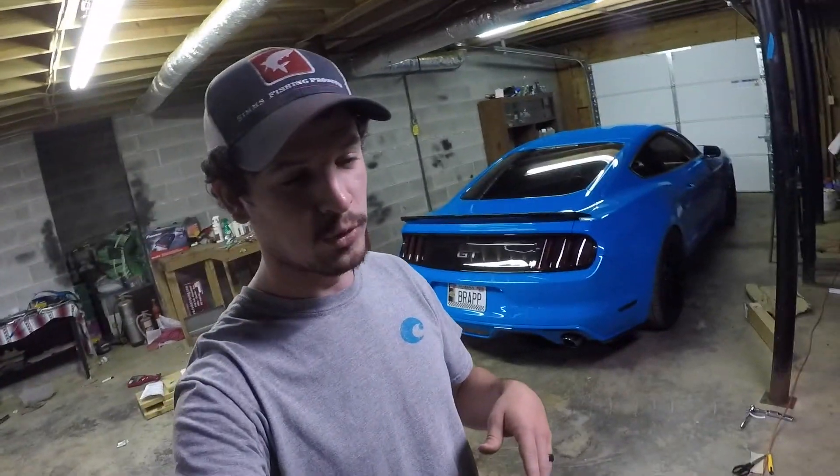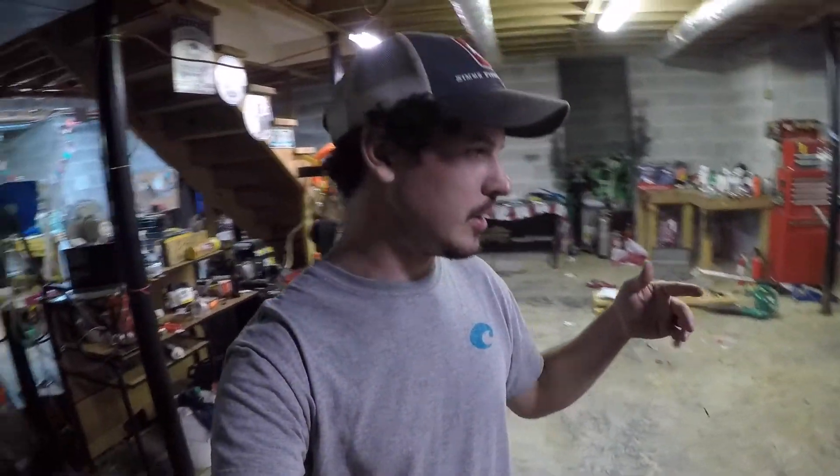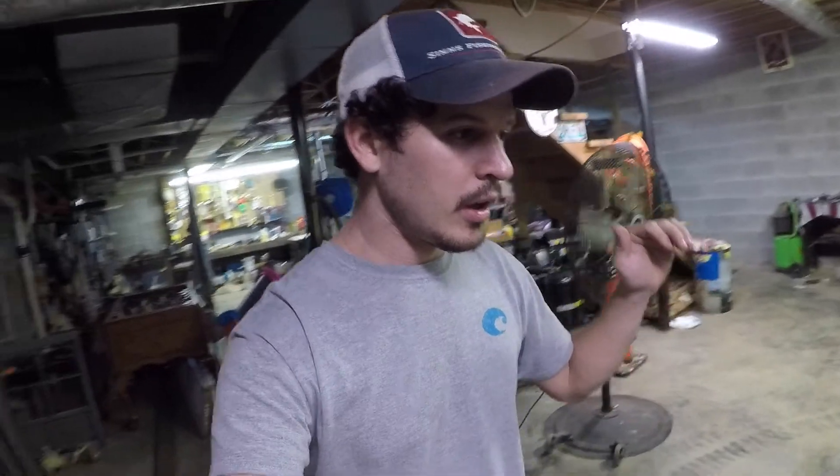Alright guys, I guess I didn't do an install video here because we're done and I didn't film any of it — because it's pretty late and I had to turn the car around and get it all done tonight. I didn't have to, but I wanted to. But I'll explain to you how I did it, and let's check it out.